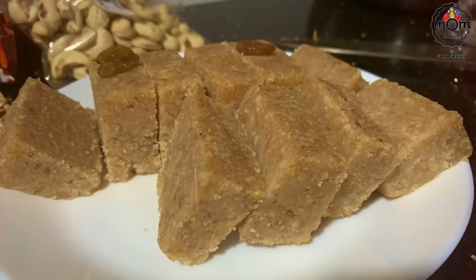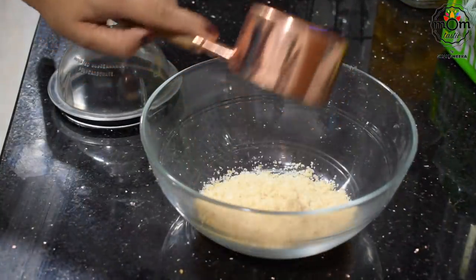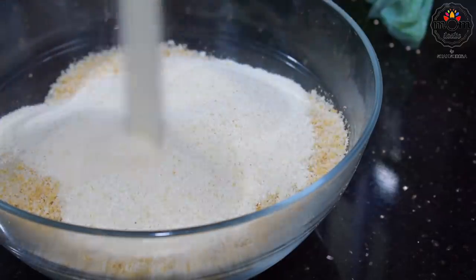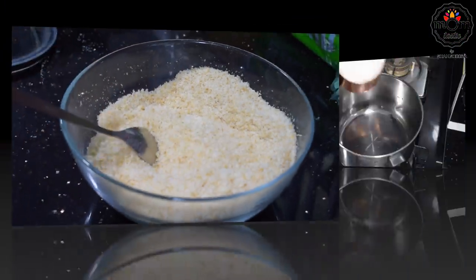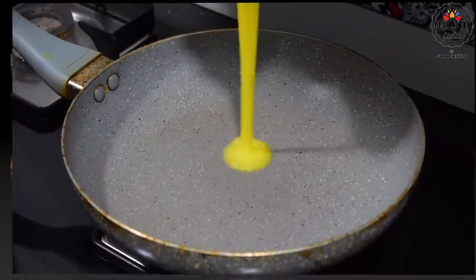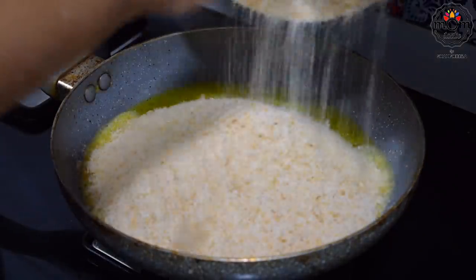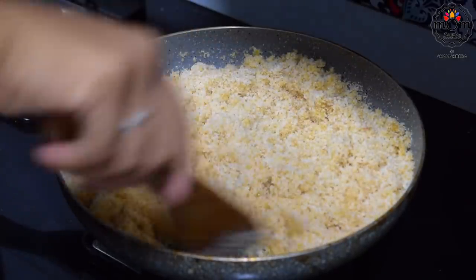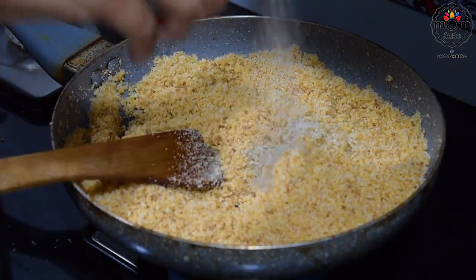Next is another trial yet tasty one using some leftover bread. I blended the bread slices and took 3.5 cups of bread crumbs into a bowl. To that add 1 cup rava or semolina. Mix and keep aside. Prepare sugar syrup by boiling 3/4 cup sugar and 1.5 cups water. On the other side, heat 1/2 to 3/4 cup ghee in a pan. Now roast the bread and rava mix in it. Roast on low flame for 5-7 minutes until the color changes. Add cardamom powder and mix.